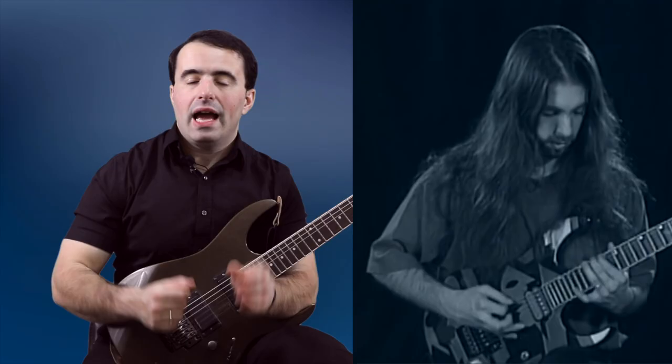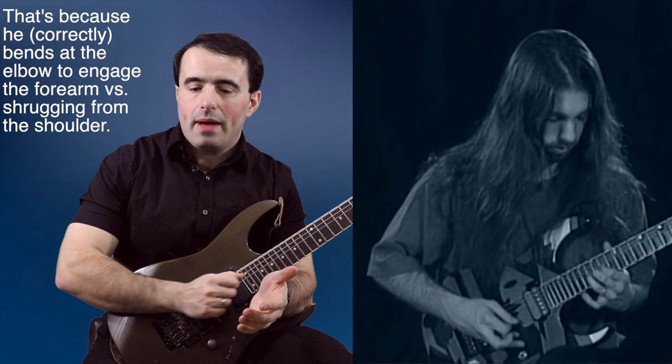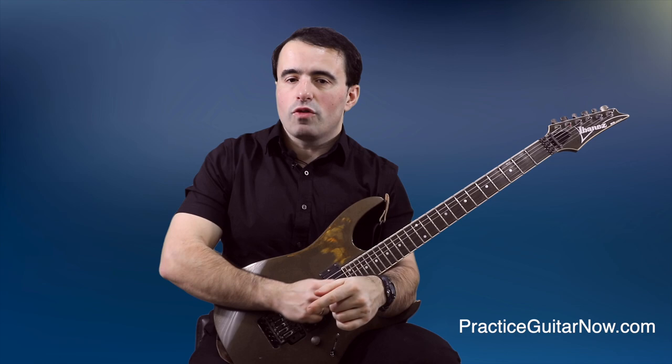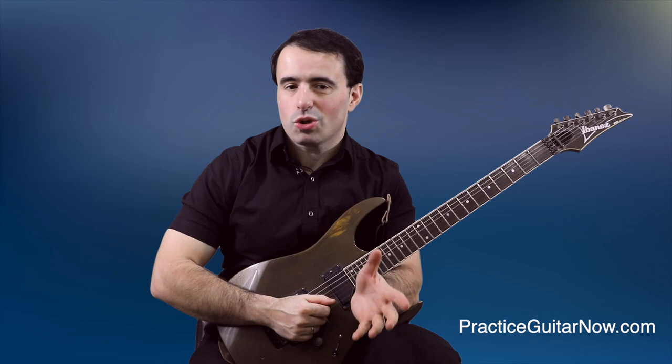Notice how whenever John does use the forearm, his elbow never really moves back very much. When people move their elbow back and slide the forearm up and down the guitar too much, it's very easy to tense up your shoulder. It's also very easy to get into an awkward position with the arm because the contact point between the forearm and the body of the guitar changes, making it very hard to play with any kind of consistency.